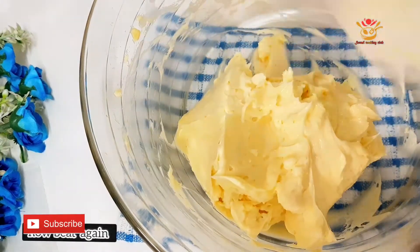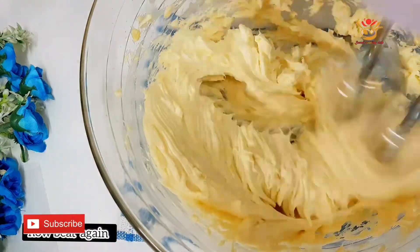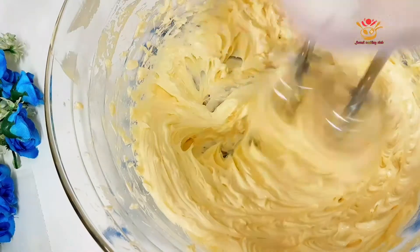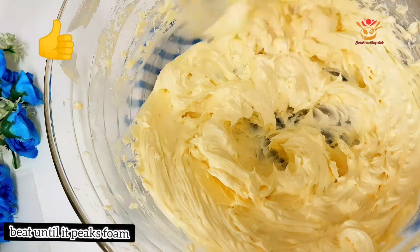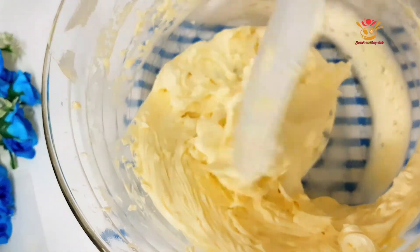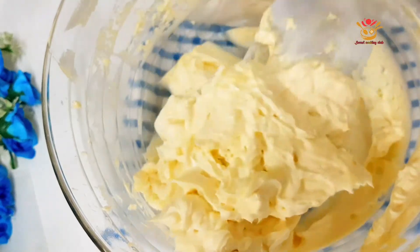We have to talk about the form structure and we can add in the spark. Then we can add a cupcake on the table in the first place and add a cream on top.